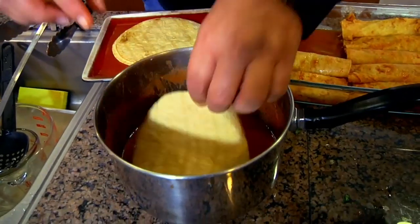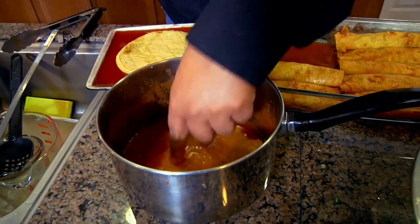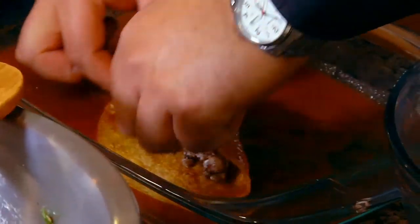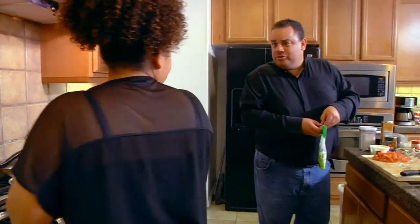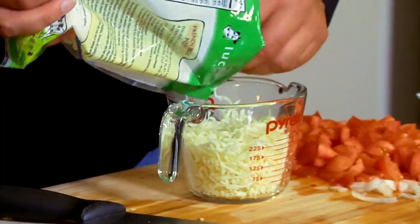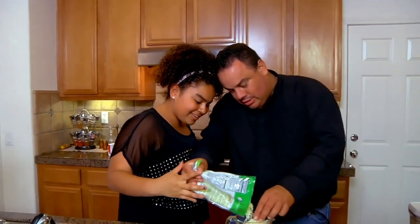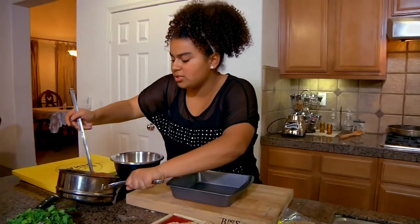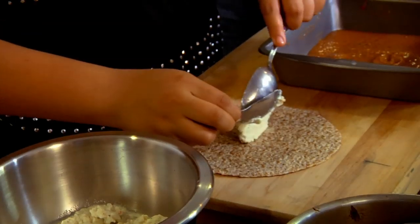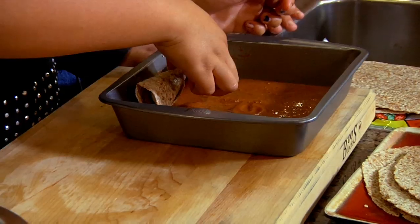Now we're going to put everything together. We're going to dip the tortillas into the sauce. Looks good, smells good — let's hope it tastes good, too. We're using only one cup of cheese. One cup of cheese! Never even heard of cauliflower in enchiladas. Let's pop these in the oven.